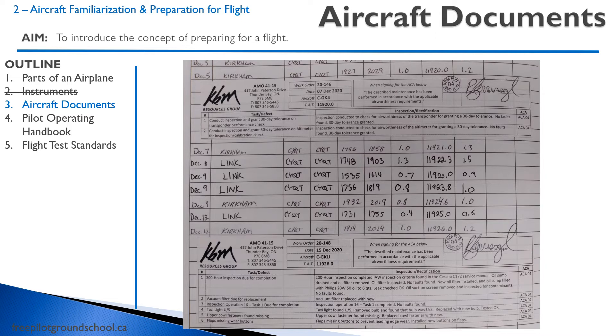Here's an example of a maintenance log. If you look at the bottom, you can see it says a 200-hour inspection was due for completion, and then that the 200-hour inspection has been completed. So if that's the last maintenance record and the aircraft has flown more than 200 hours, obviously the aircraft is no longer current. There are also other requirements such as swinging the compass, doing a tachometer check, and a pitot-static check — every two years, for example.